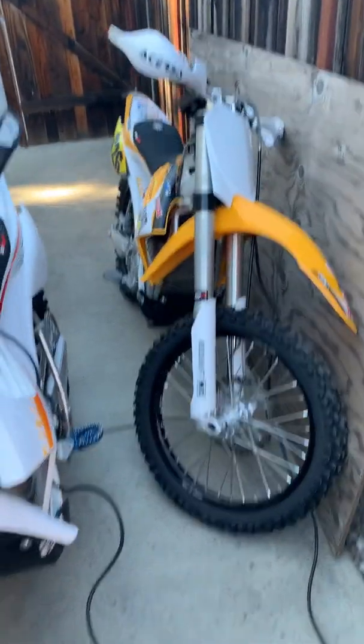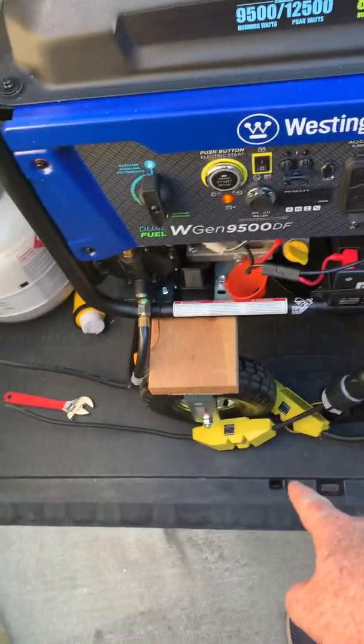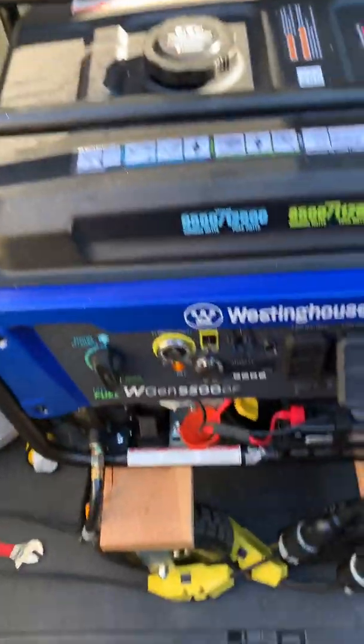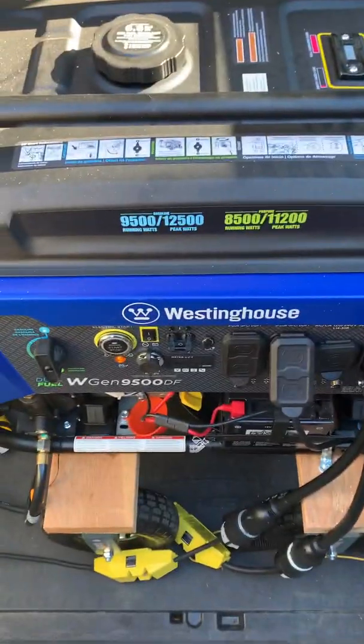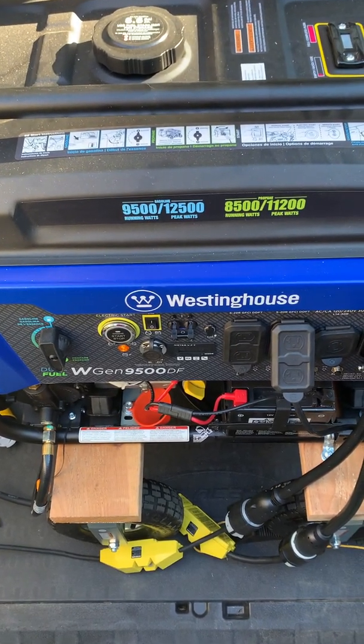The bikes are hooked up to the chargers, so all I really need to do is start the generator, trip the breakers, turn on the fan, turn on the GFCIs individually so I get a green light, and then turn on the bikes one by one. So let's see what happens. This is going to be loud for a second, and then I'm going to close my generator shed so it should get a little quieter.